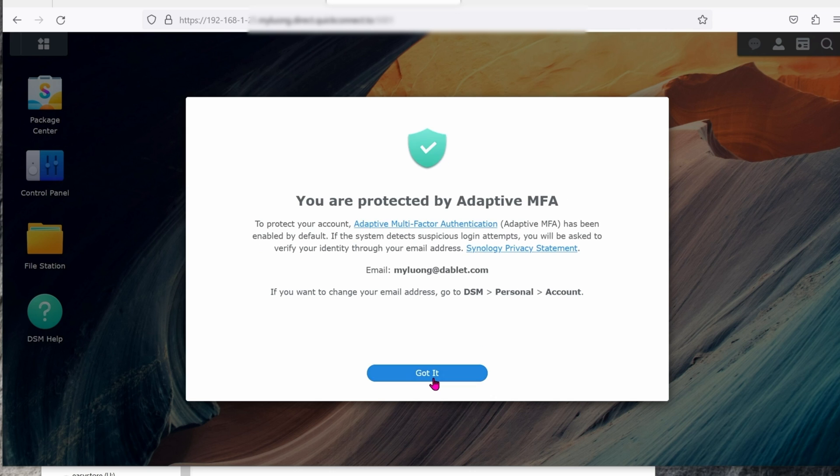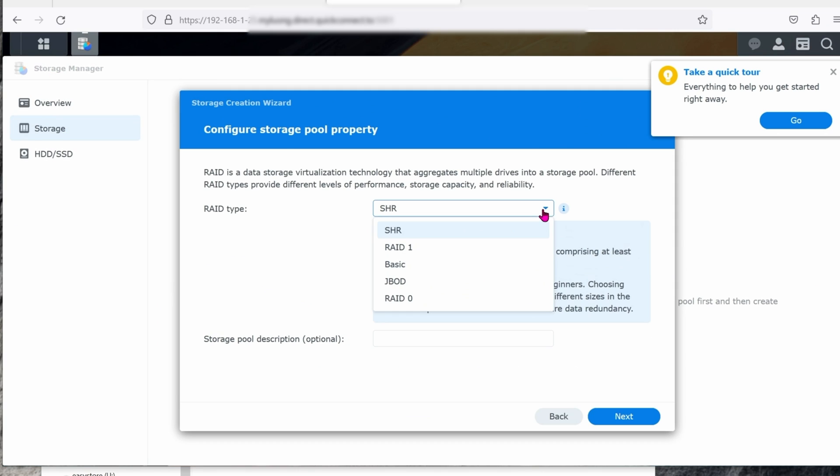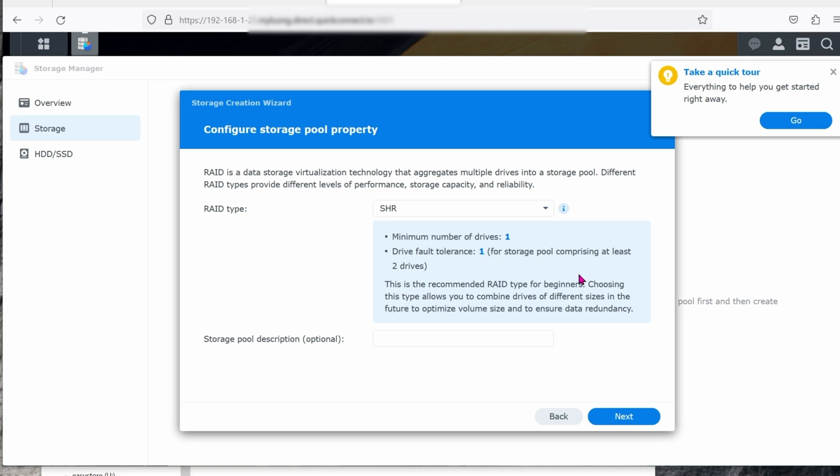Best of all, Synology lets you do two-factor authentication. I'm going to skip it for now, but you should definitely turn it on for your own security. Now let's proceed with setting up your hard drive. Click on Create Now, then click on Start. Synology gives you a bunch of options for RAID. If you're new to the game and don't know what you're doing, leave it at the default option, which is SHR — it works perfectly fine.